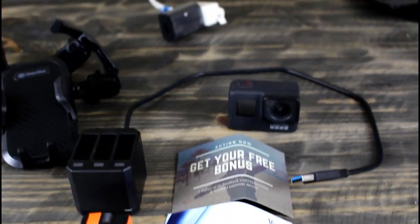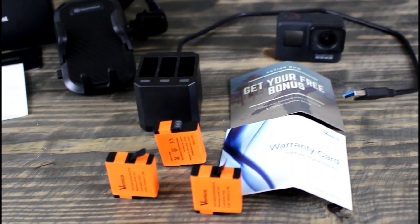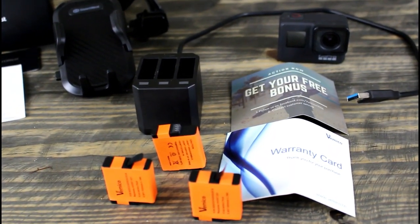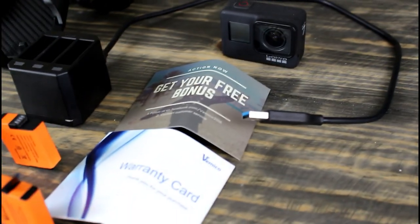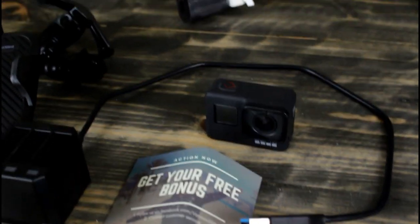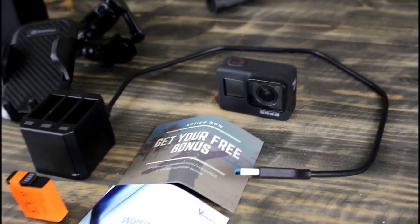It comes with three rechargeable batteries. It also comes with the charger and a USB cable. It does not come with the cube — you can plug the USB cable into your basic USB ports, or if you have a cube that works with it, that works out fine. It also comes with a warranty card and a little bonus card.